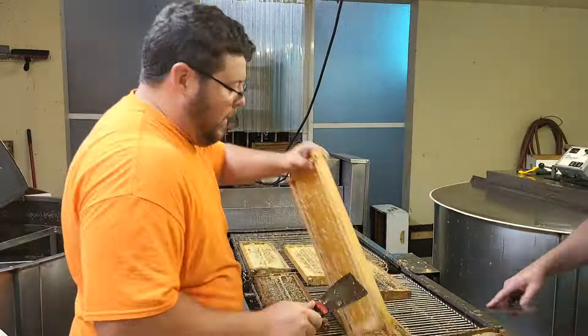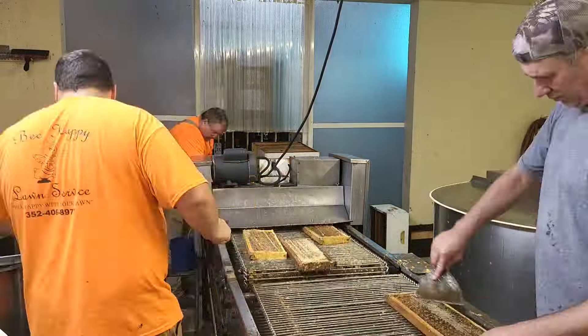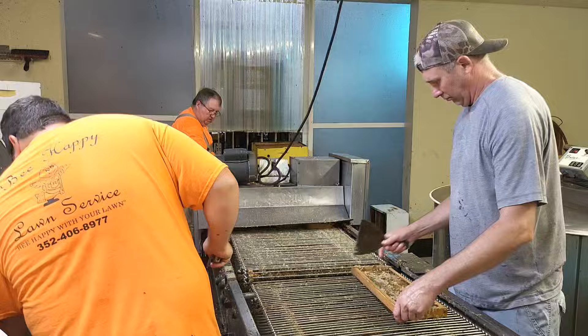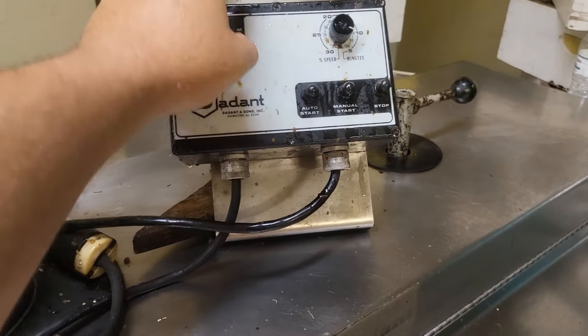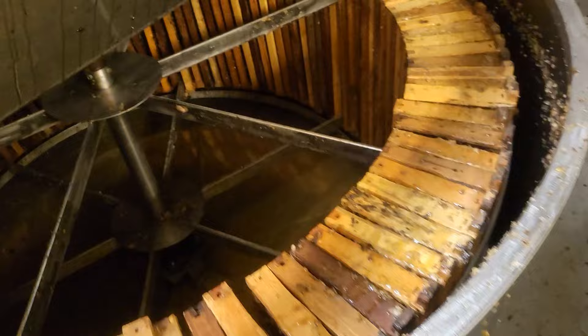Here we are moving in fast motion, trying to show you the whole process and how many frames we do. I think we filled up maybe two extractors worth of frames. It took us from about 7:30 in the morning to about one o'clock in the afternoon to actually run all these frames — but we did have a lunch break in there.